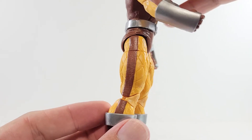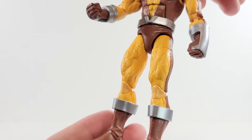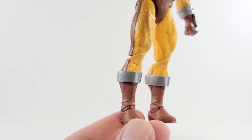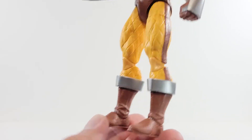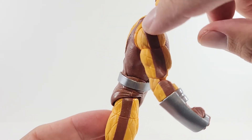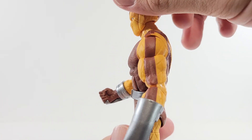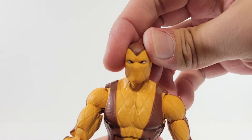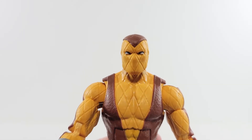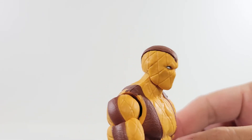On the legs, you get some more of that texturing in the brown, all nicely sculpted. Nice silver paint applications on the top of the boots, and more of that texturing on the brown boot, which looks really good. It does get a little sloppy on this side, but not too bad. The white eyes are kind of going all over the place, but they're not messed up or anything like that.